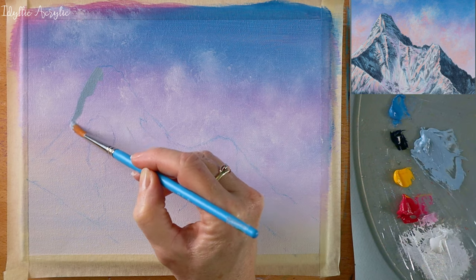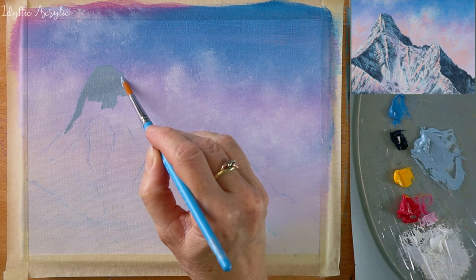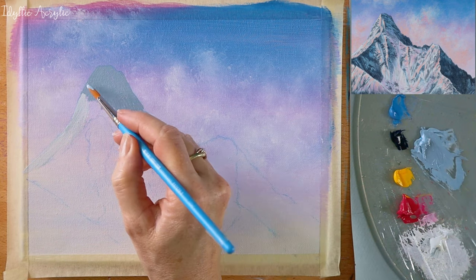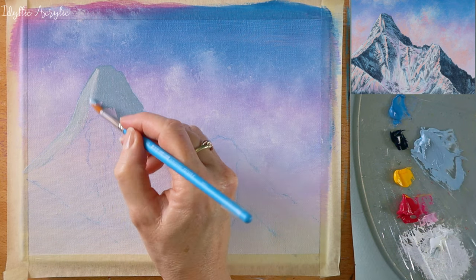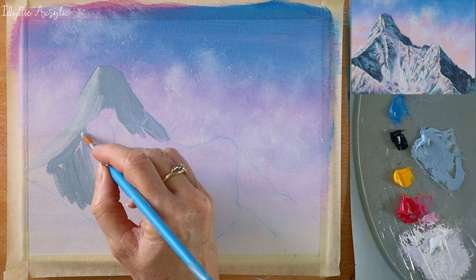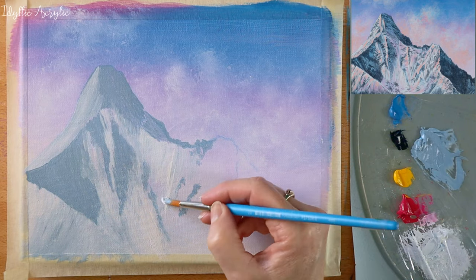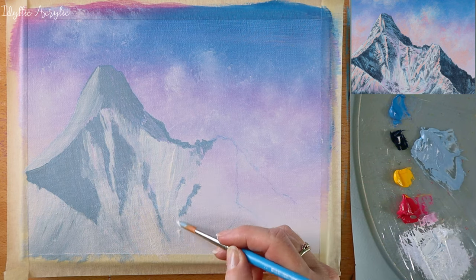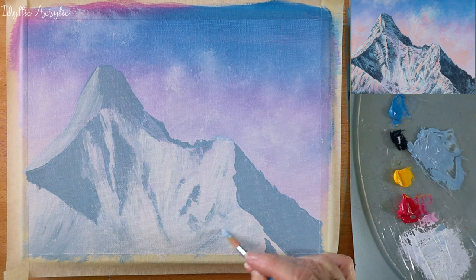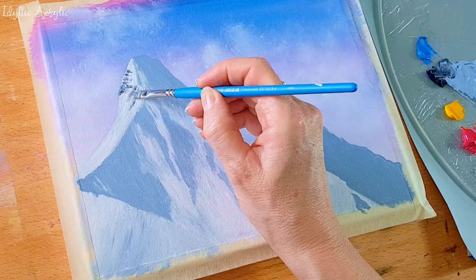Now I'm blocking out the light and shaded areas. I'm painting the brushstrokes in the direction and angle of the different rock faces. Then with a small flat brush I'm adding the darker rock details, and again I'm using the lines to draw out the different angles of the mountain.